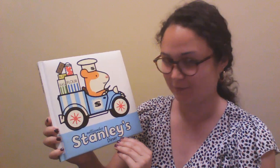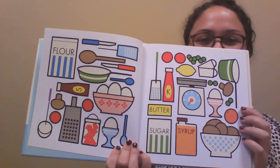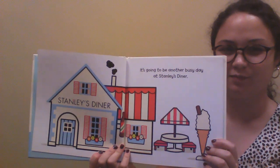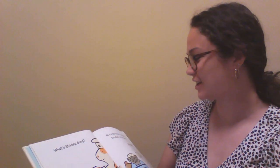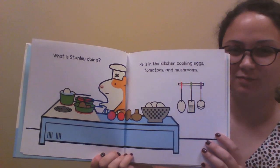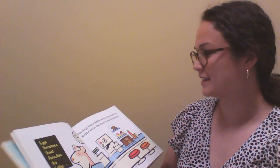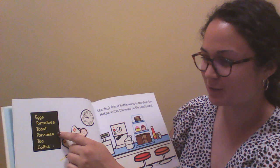Our next story is called Stanley's Diner. Check out all the food stuff. It's going to be another busy day at Stanley's Diner. What is Stanley doing? He is in the kitchen cooking eggs, tomatoes, and mushrooms. Stanley's friend Hattie works in the diner too. Hattie writes the menu on the blackboard. The menu says eggs, tomatoes, toast, pancakes, tea, and coffee.